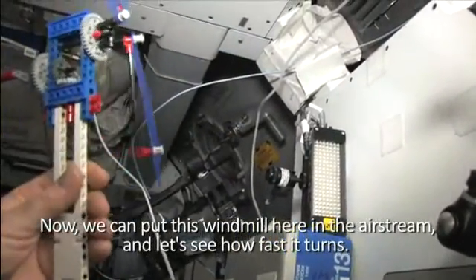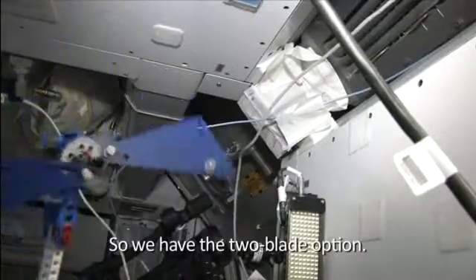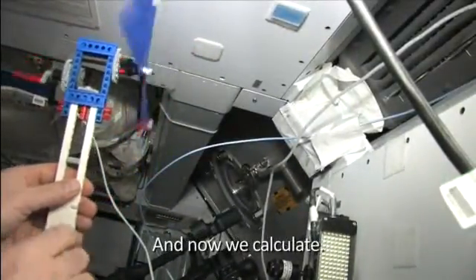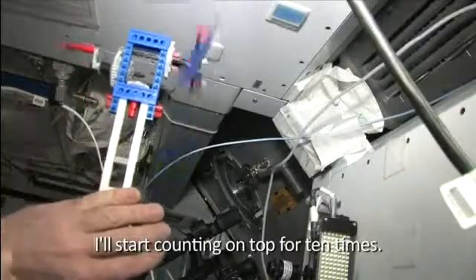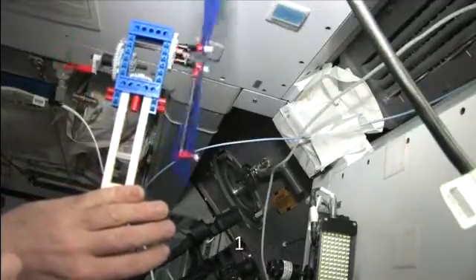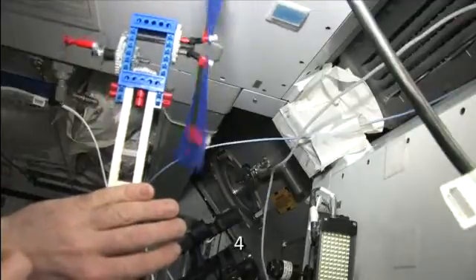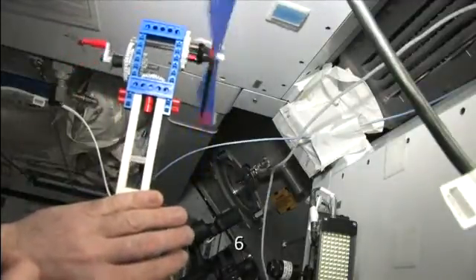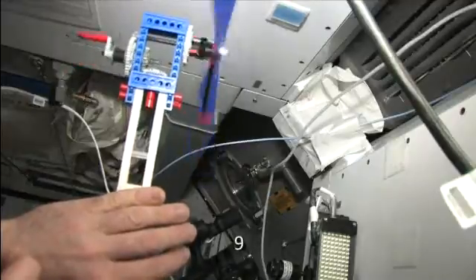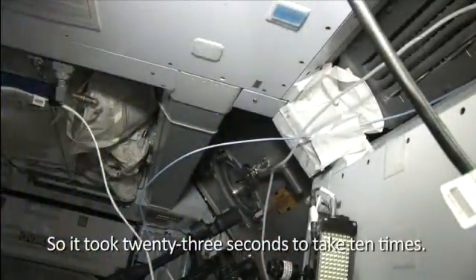We can put this windmill here in the airstream and let's see how fast it turns. We have the two-blade option — put it in the airstream. Now we calculate; I start counting on top for 10 times. One, two, three, four, five, six, seven, eight, nine, and ten. So it took 23 seconds to complete 10 rotations.